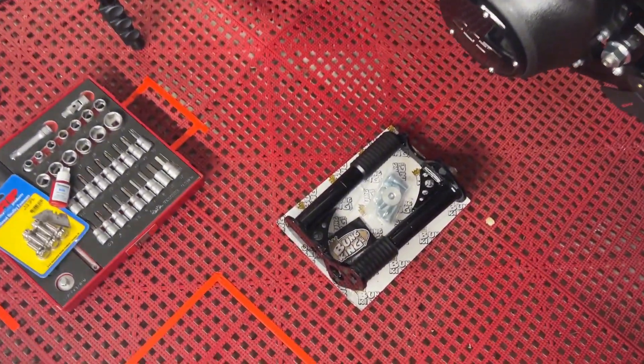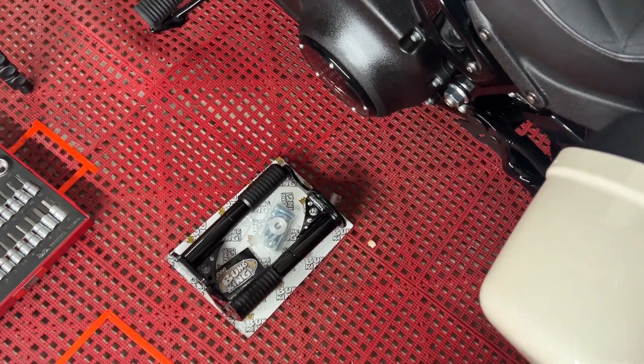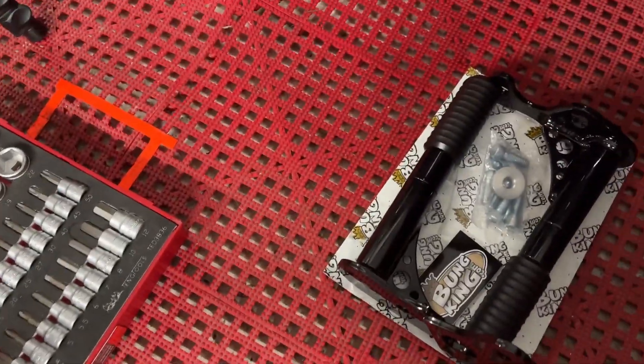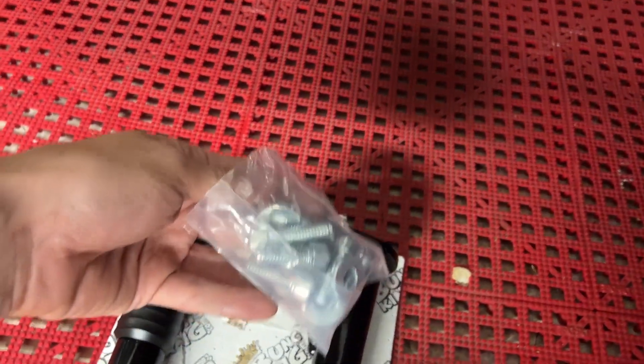All right, so I went ahead and got the BungKing passenger peg slash crash bar for the rear. I'll do a quick little video installing it, as well as I'm going to put some ARP bolts instead of the ones supplied.